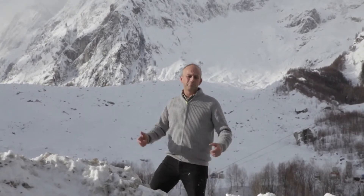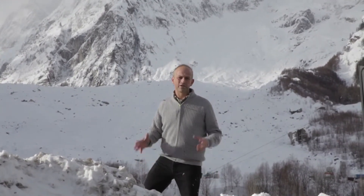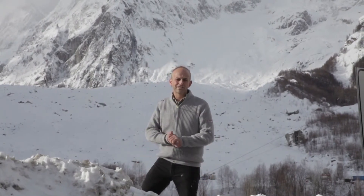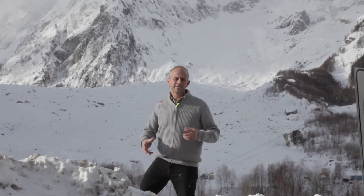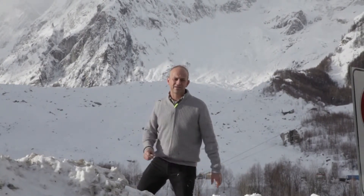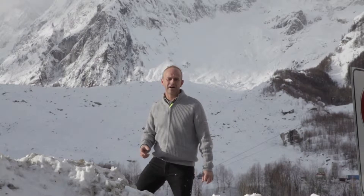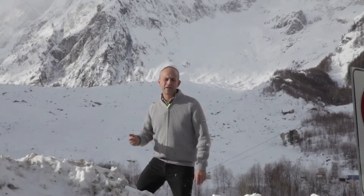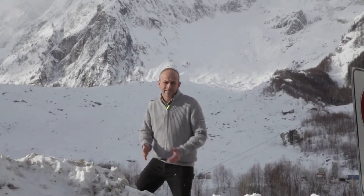Up there behind me is Mont Blanc. Today we're heading over to Lausanne in Switzerland, which is where Decision is. Decision are taking care of the interior structure on the Volvo Ocean 65. We spent the morning at Persico and we'll be showing you some of that footage a little later on, but for now I've got to hit the road because it's cold.